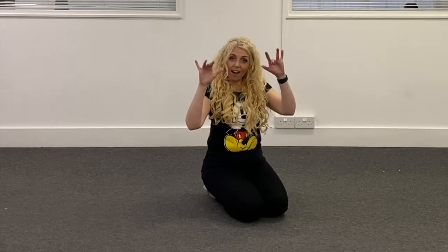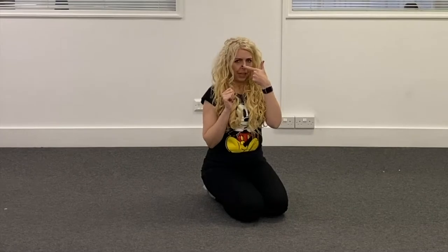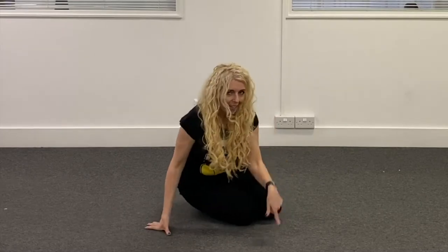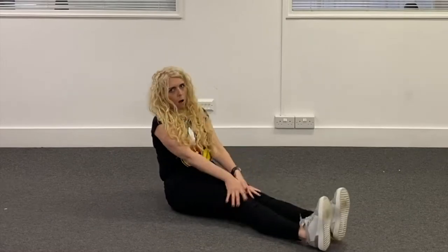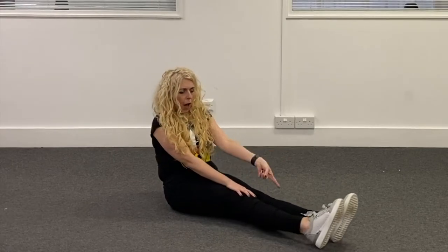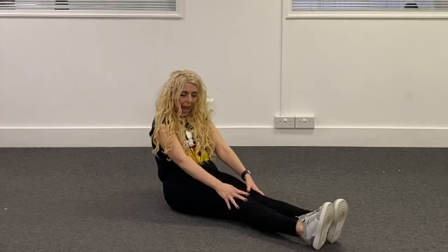As always, we wiggle our fingers. And we scrunch up the nose. We tap our toes — tap, tap, tap, tap, tap. Oh! Oh no, cheeky toes! Ten toes — when will they ever behave?